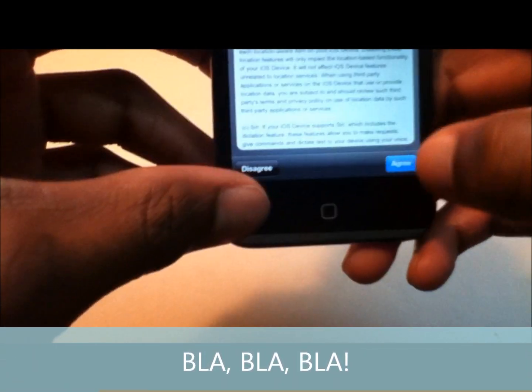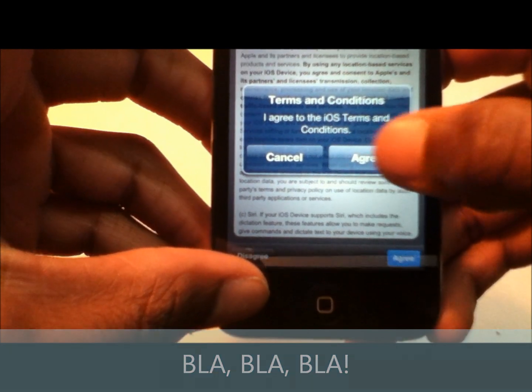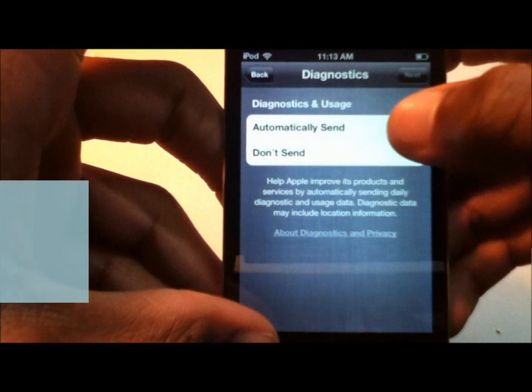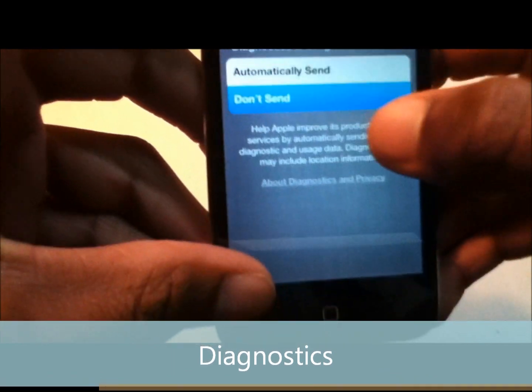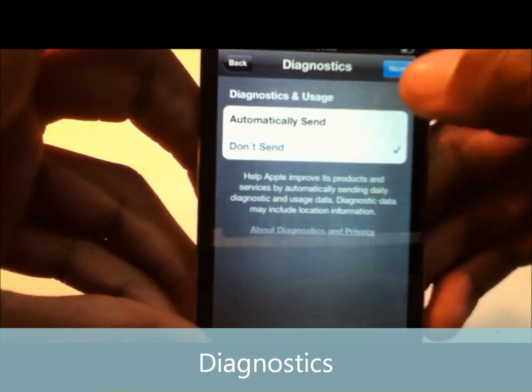We skip through the next agreement — we agree to the iOS terms and conditions. Then it asks about diagnostic and usage data. We select 'Don't Send,' and click Next.